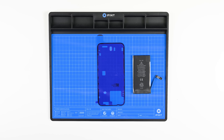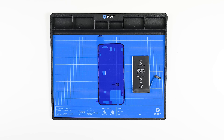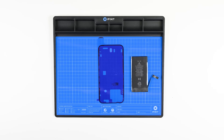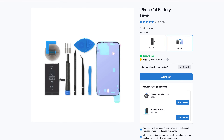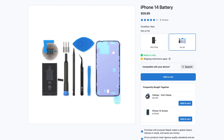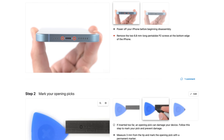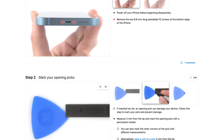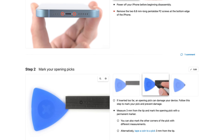You'll also need your replacement battery, replacement rear panel adhesive, and we recommend having a magnetic fix mat on hand to help keep you organized during your repair. Head over to iFixit.com and pick up your iPhone 14 or 14 Plus battery fix kit. While you're there, bookmark the step-by-step guide so you can follow it when you do your repair — it has the most updated repair procedures and helpful tips from people who have done the repair.